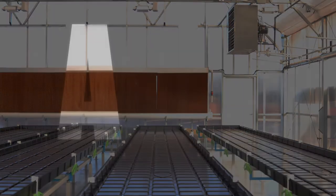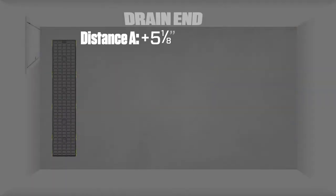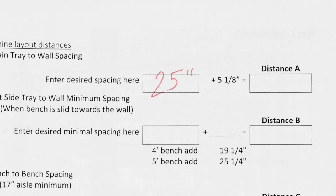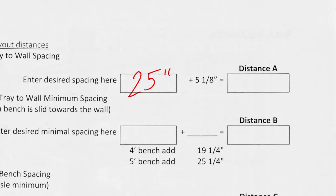To determine the precise layout, use the following A, B, and C calculations. For distance A, add 5-1/8 inches to the desired spacing from the drain tray to wall. For example, if we want 25 inches from the tray to the wall, our distance A would be 30-1/8 inches.